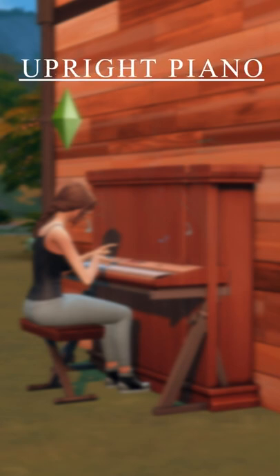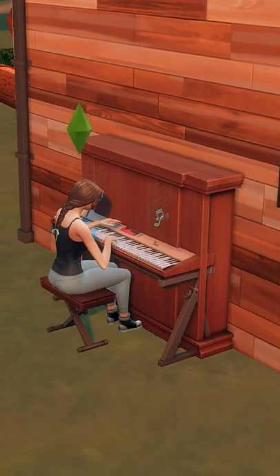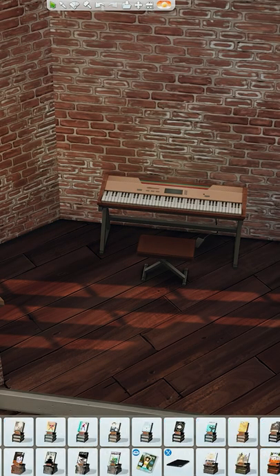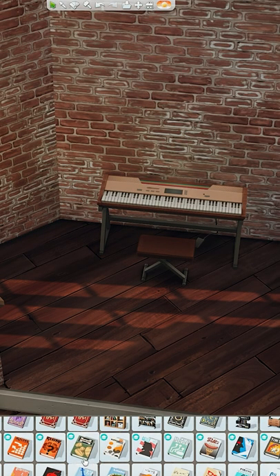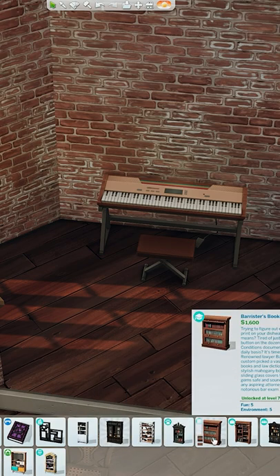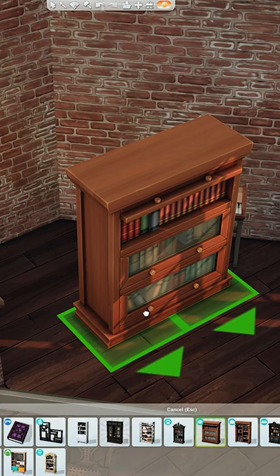Let's make an upright piano because why isn't this in the game already? So what you're going to need for this is the City Living Digi Keyboard, I think it's called. And then I'm using the Barrister Bookshelf from University and I'm sizing these down once and facing them backwards.